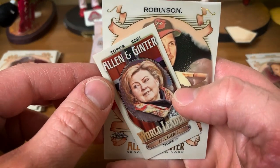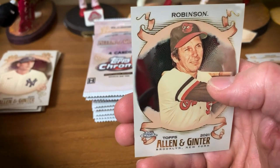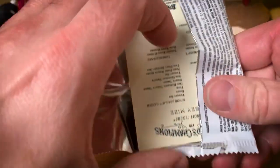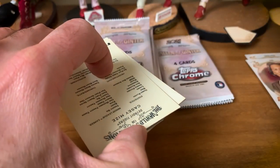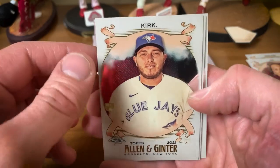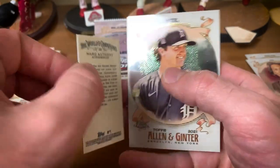Anthony Rizzo base, refractor of Kim Ning, world leader from Norway — Solberg — and then we've got a Brooks Robinson base. Really a beautiful looking product. Pricey to break but not crazy. If you're a player or team collector I highly recommend chasing at least part of the rainbows. Jeff Garland, Mark Anthony mini.